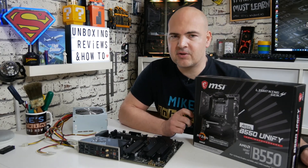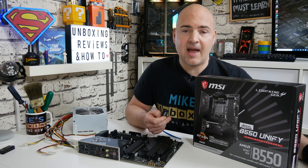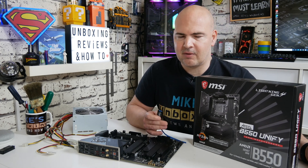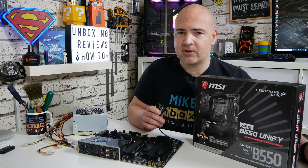In today's video I'm going to show you how to do a BIOS flashback on your MSI B550 UniFi. This is pretty much the same principle for almost every single motherboard from the MSI range that supports the BIOS flashback, so if you've got a slightly different model — maybe the UniFi X etc. — the actual process itself is pretty much identical.